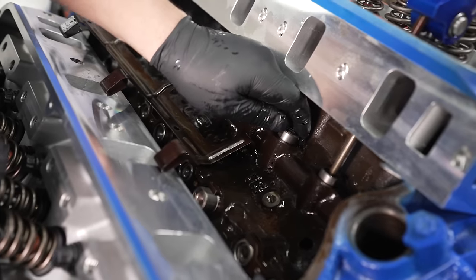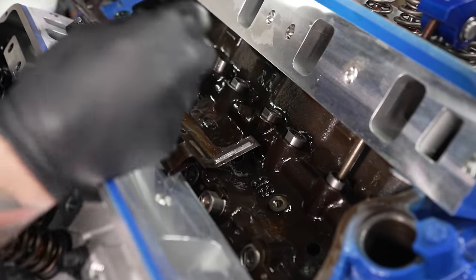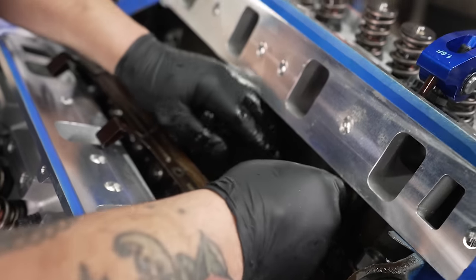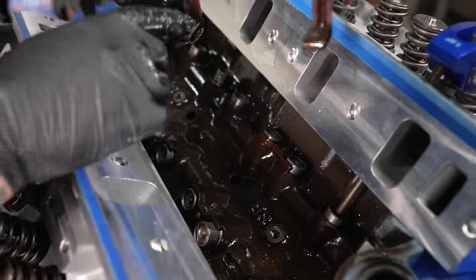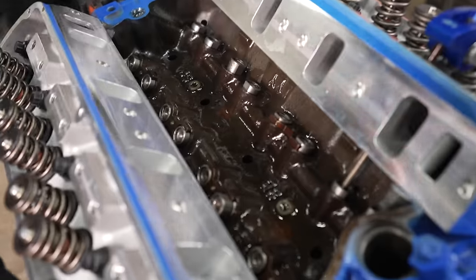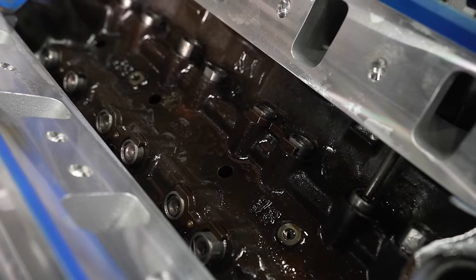Installing the roller lifters: the flats have to be in line with the crankshaft. Drop one in, get the dog bone over there, wiggle it until they both fall down, put it in the middle, and one of the tabs from the big bolt-down spider will hold it in place. Spiders and dog bones — real wild kingdom in here.